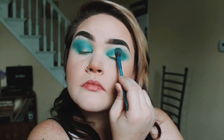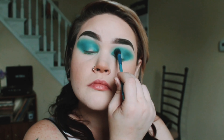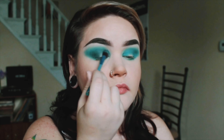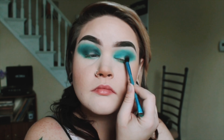Now I'm just lining the bottom of the eyelid to tie everything in and make it look even. Sorry that I look insane rolling my eyes back in my head, but it's all part of the game. Now I'm going in with a mid-tone color, and that is the color Ink, also from the Morphe 35B palette. It just kind of segues in the darker colors.